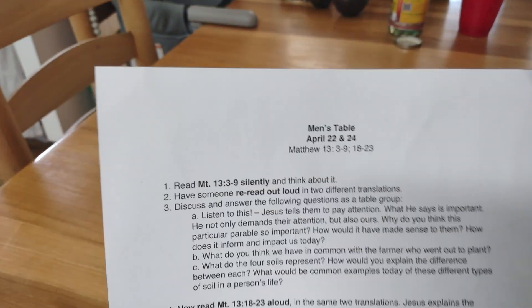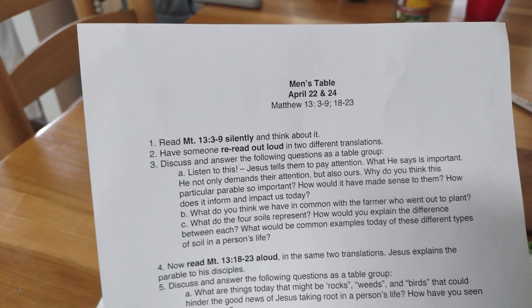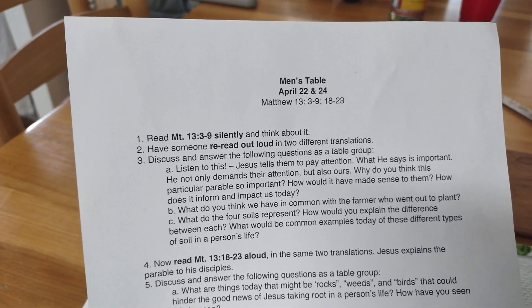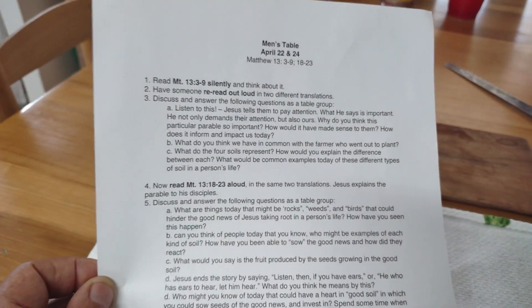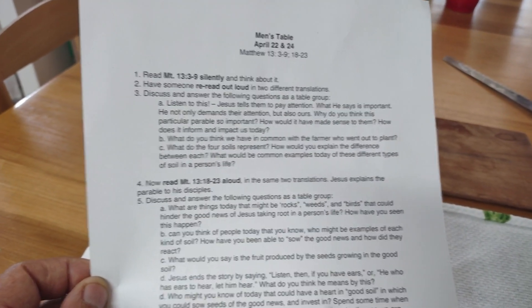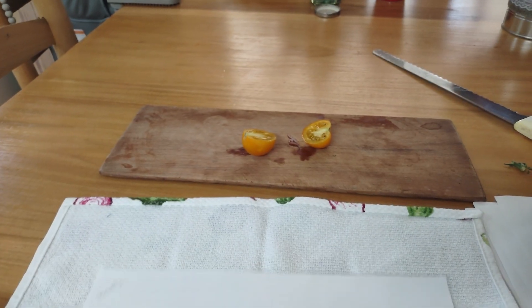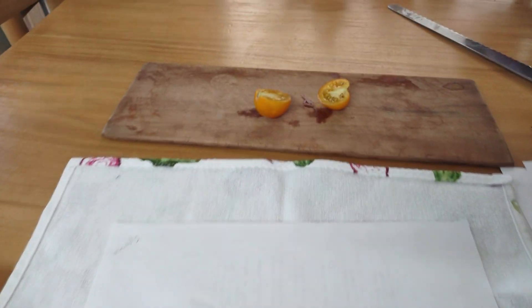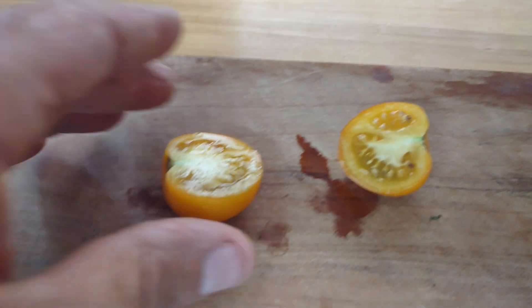I'll show you what I'm doing here — I'm using paper from our men's table. What would happen after we'd finish our church meeting with the men is they'd have a handout, but a lot of these would get thrown away. I would just go around collecting them throughout the winter, and this is what I use to save the seeds.